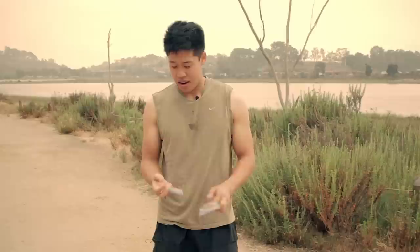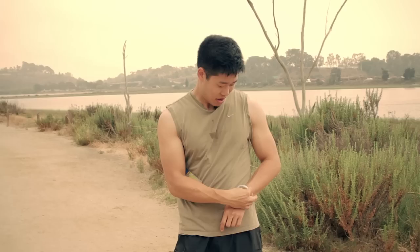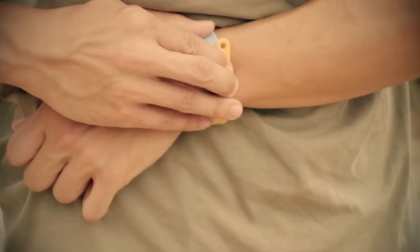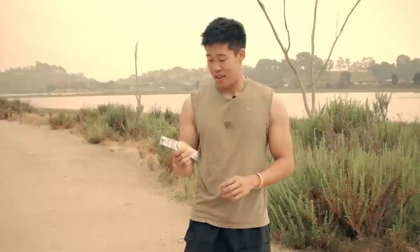Hey guys, got back — just tried out the PIC Citronella Plus wristband. Initially, this band is actually a little hard to put on yourself, because it needs this little tab where you stick it into the hole. But it's not impossible. It's a little bit hard to put on — we got lucky that first time.